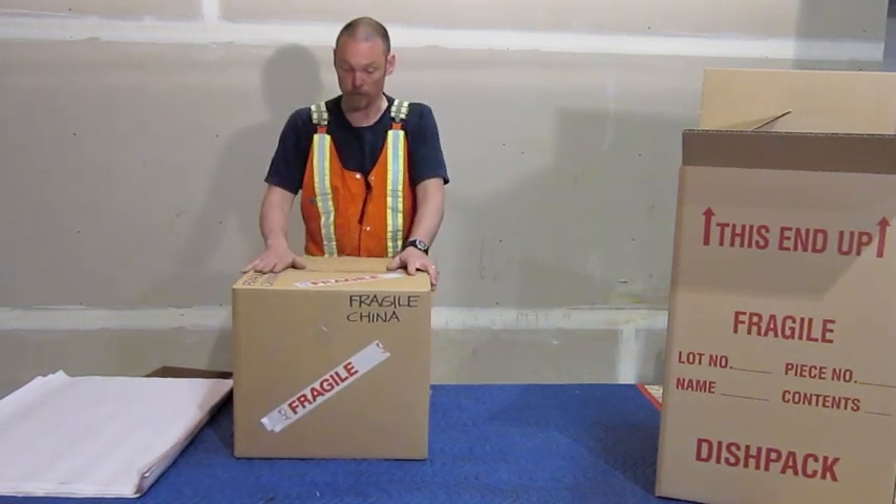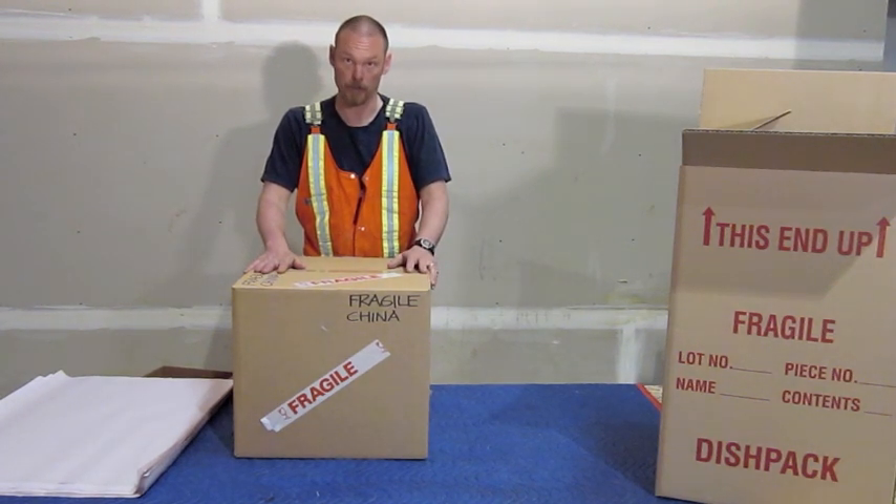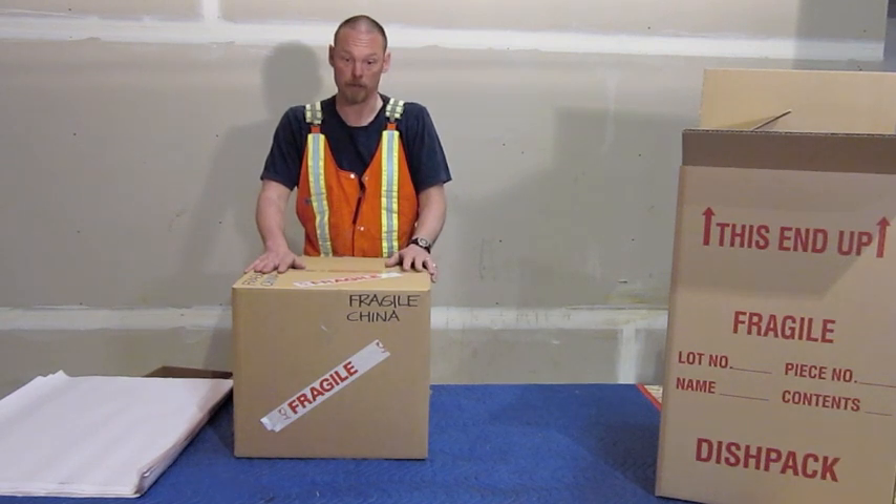This works perfectly well for regular china. Do use a proper china barrel if the china is valuable and if it's really important. A properly packed china barrel can go in a GoBox without any problems at all. Thank you for watching and I hope this helps with your move.